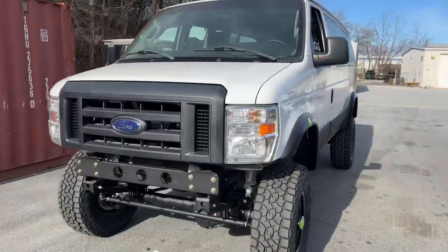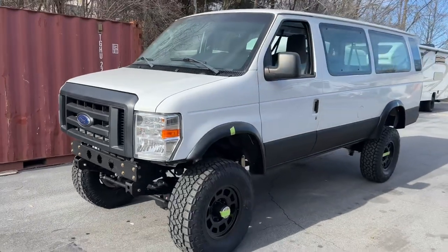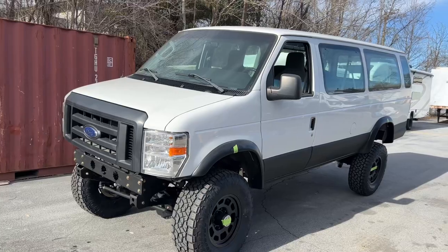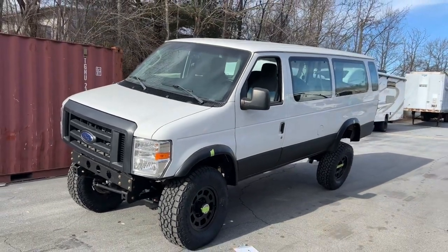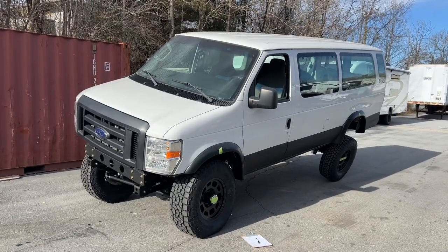Steven is going to lift the right rear until the right front starts to come off the ground to show how much wheel travel we get in the front. So he's going to lift it up.